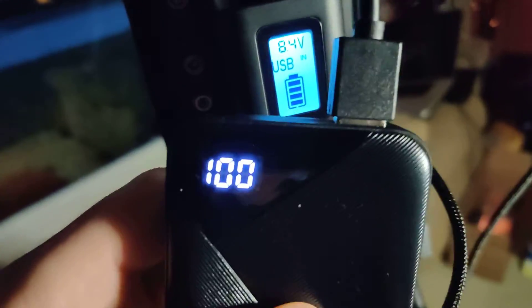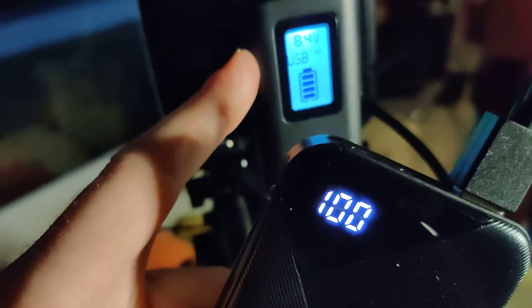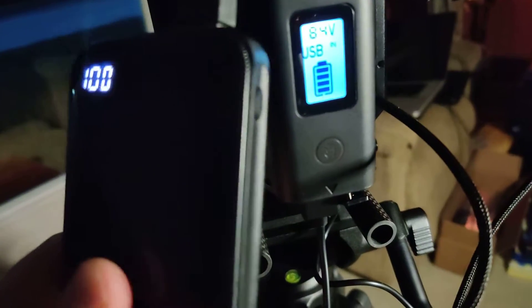I would imagine you could take a power supply that can charge USB-C and simply plug it directly into this and power it from the wall, keeping the battery fully charged. But if you need more power on site, this power bank is 10 bucks and 6,000 milliamps — really cheap to keep this powered.